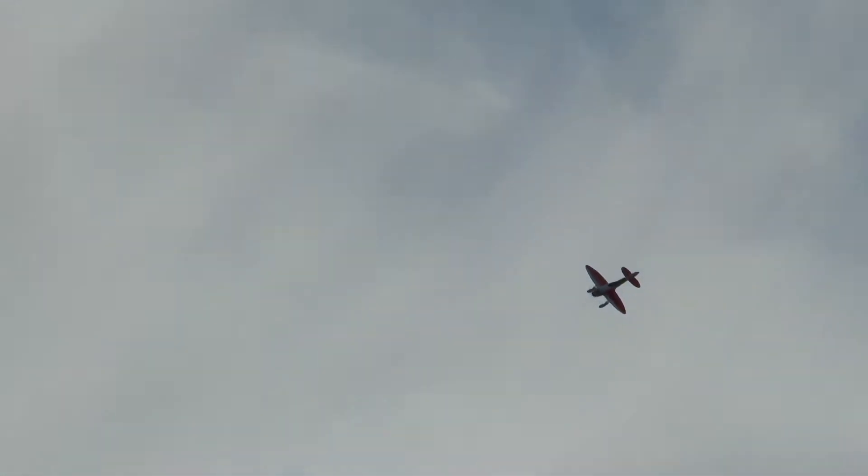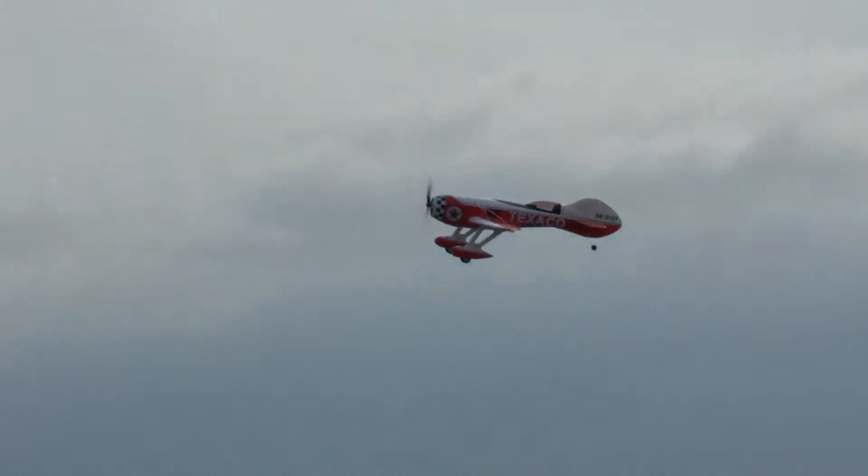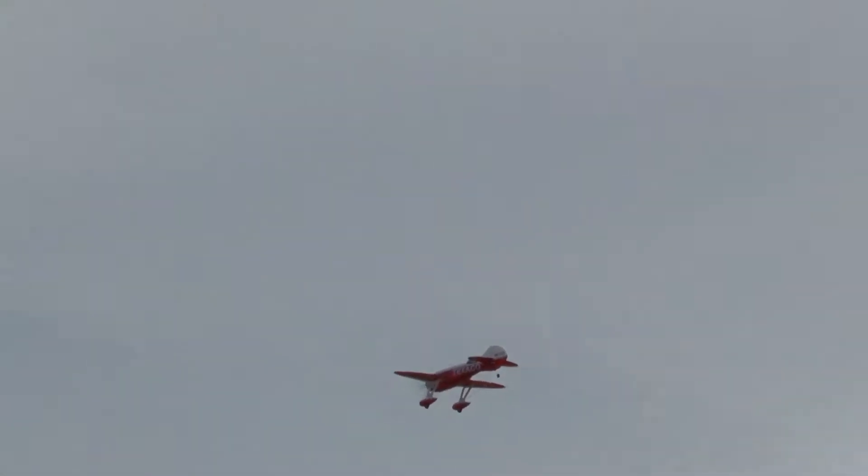How is it? Well, you definitely didn't pick an easy plane to fly. Do a slow flyby. It's fun.